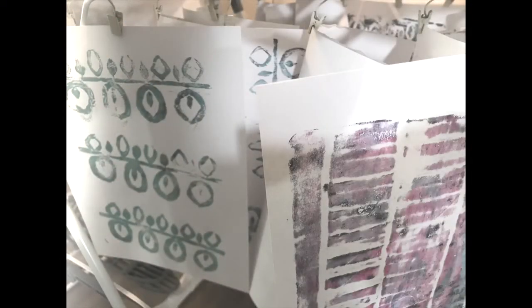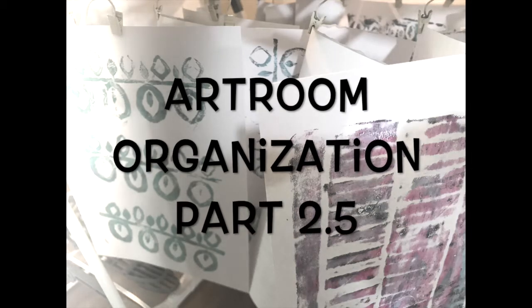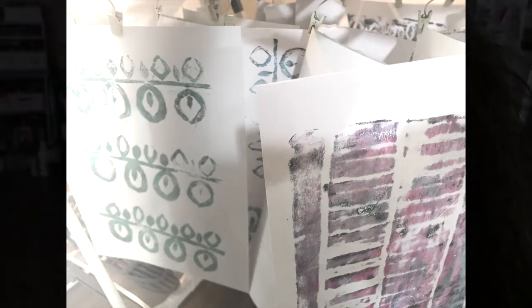Hi guys, this is going to be a little organizing-your-art-room video, part two and a half I think. We're going to talk about drying your work — just really quick to give you some ideas.